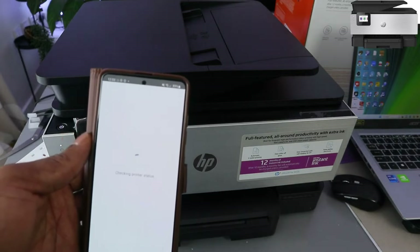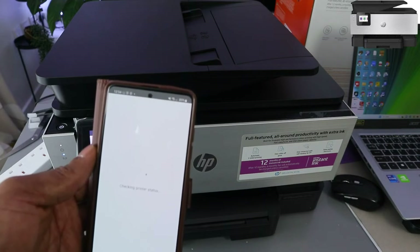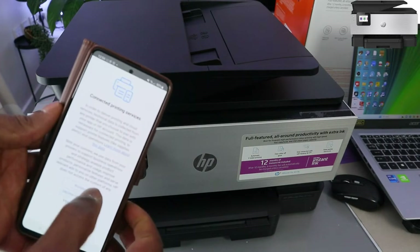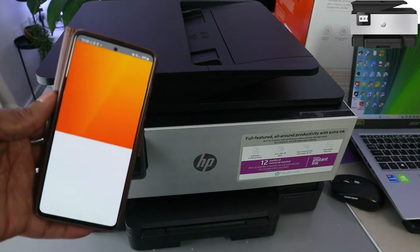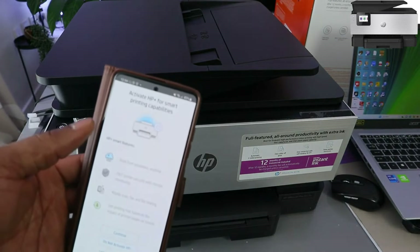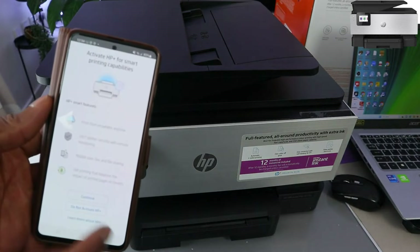Now it's checking the printer status. Click Accept All. Introducing — activate HP Smart Printing Capability. If you want to activate HP Smart, select Continue.